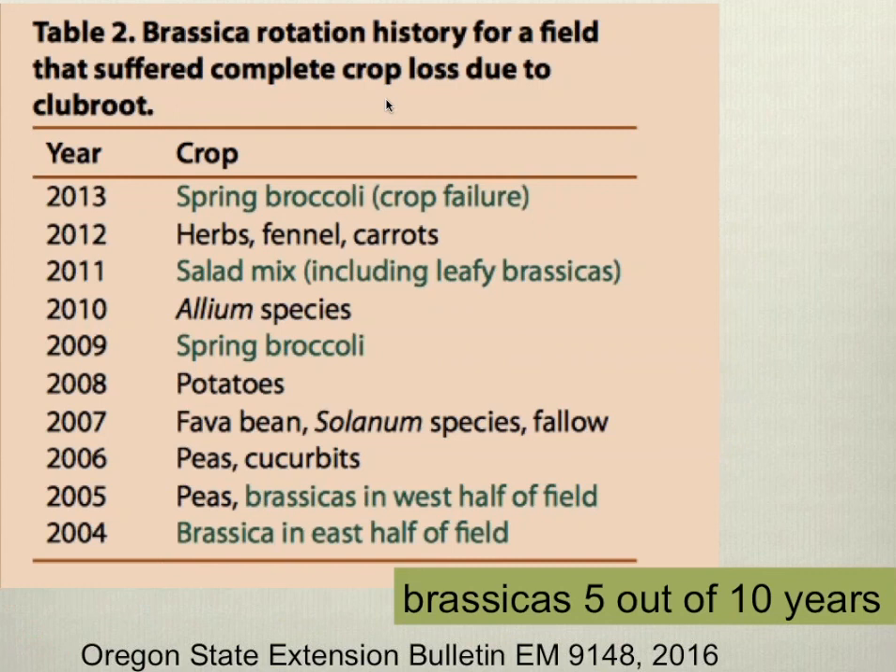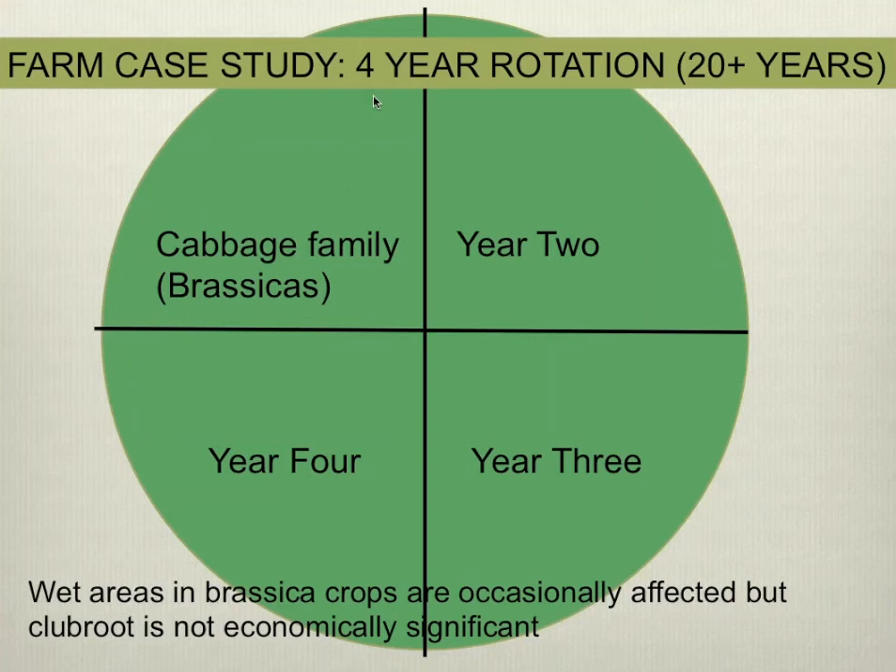Now I'll talk about the experiences of two farmers we worked with, as described in the extension publication. In 2013, one farmer planted spring broccoli and had a complete crop failure. Aaron collected the rotation history for the previous nine years and found that in five of those ten years — including that spring broccoli crop — brassicas were planted, and in some cases those brassicas were part of a salad mix including leafy brassicas. Given this rotation history and what we know about the pathogen's disease cycle, the crop failure was not entirely surprising.